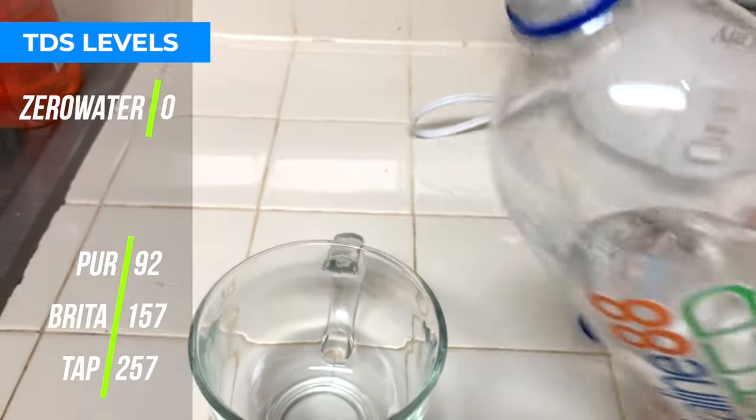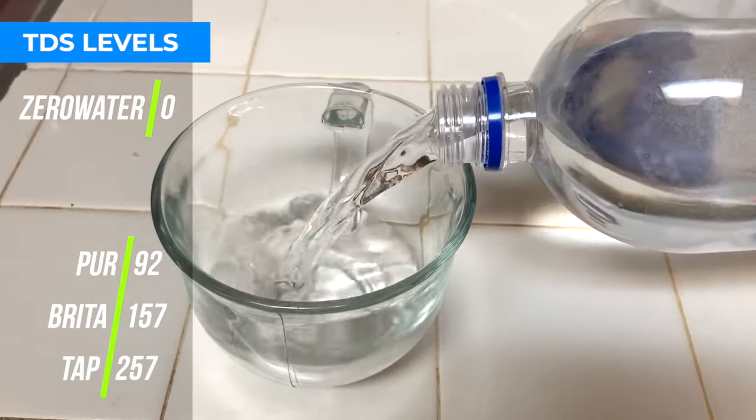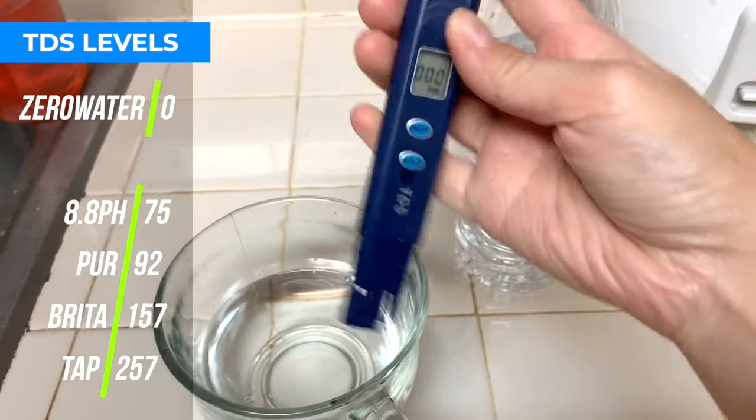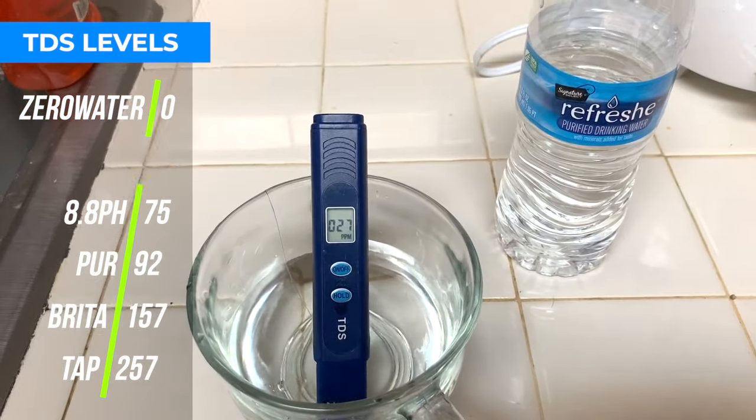Then I measured other supermarket bottled waters: 8.8 pH alkaline water came in at 75, and Refresh water — the Safeway brand that we normally buy — came in at 27.